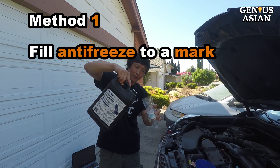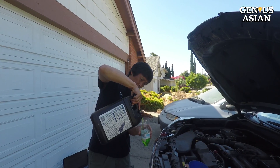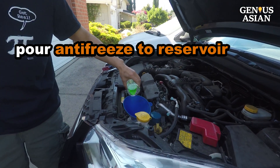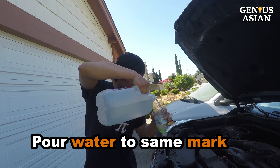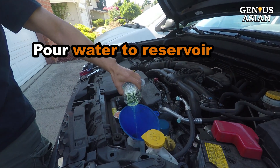I fill the antifreeze to our masking tape mark and then I pour the antifreeze into the reservoir. Then I pour the distilled water into the same bottle to the same mark and I pour the water into the reservoir.